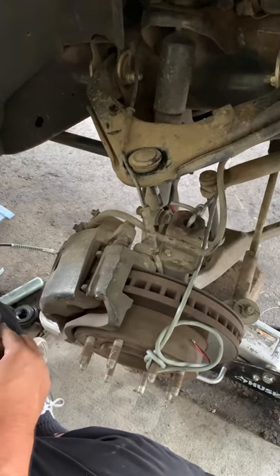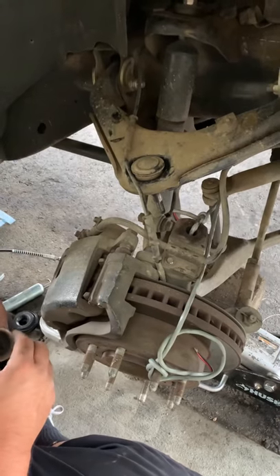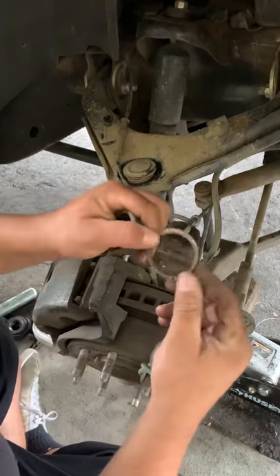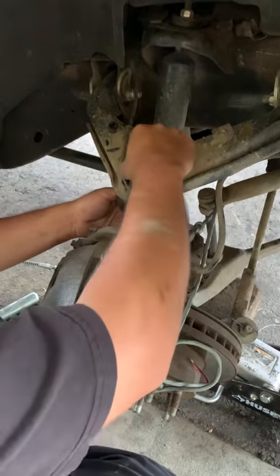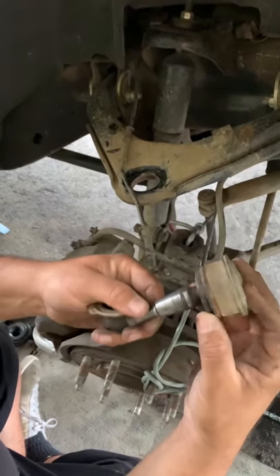This is my ball joint removal and install on my 2002 Silverado. You have to remove your snap ring from the bottom of the ball joint and your boot. Once you do so, you press it out and it comes out just like that. Obviously, as you can see, it's no good anymore.